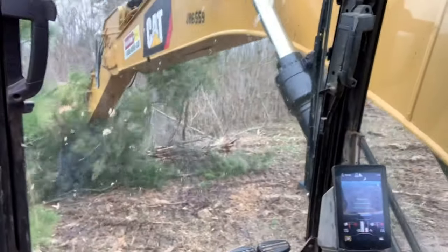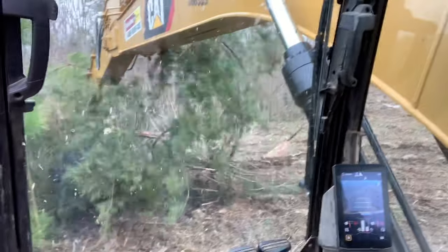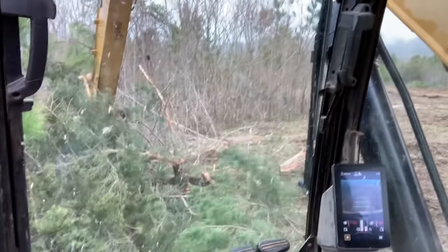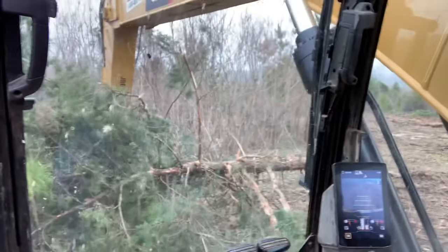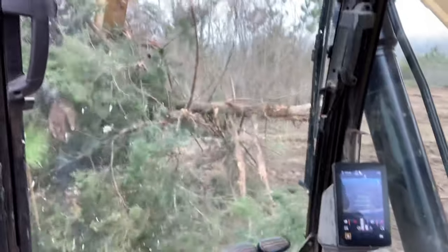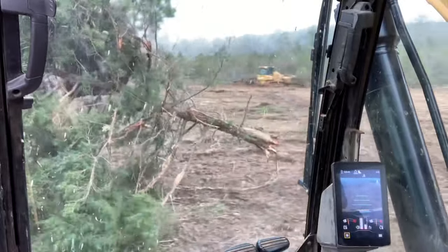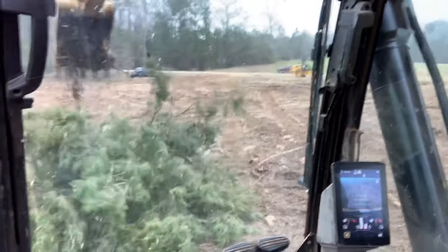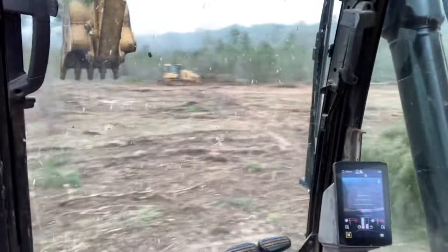I need it out of the way, so I'm going to kind of scoop it up a little bit and see if I can get up underneath it. Got it — grab it, toss it. Now we need to dig up the root.